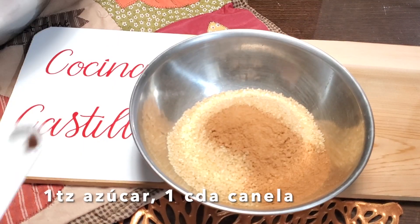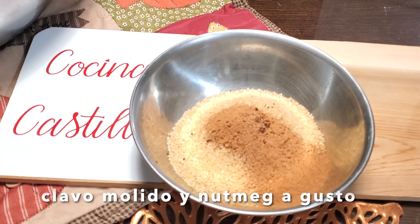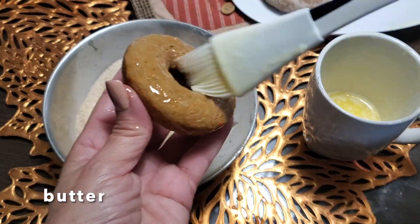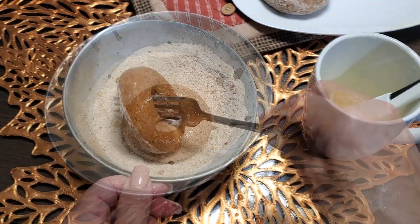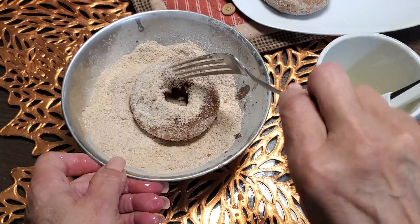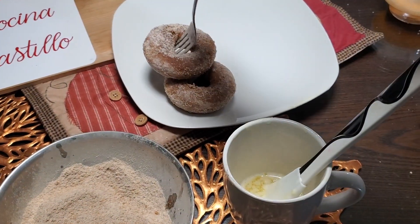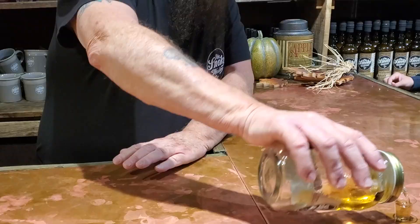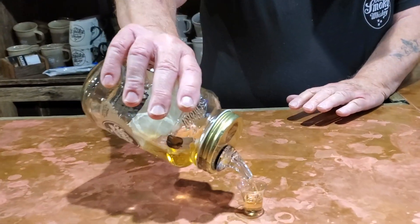Preparamos la cubierta de azúcar con especias. Yo decidí utilizar canela, clavo molido y nuez moscada. Solo bañaremos en mantequilla las que vamos a cubrir con azúcar. Me parece una buena opción también cubrirlas con un glaseado de moonshine — apple pie moonshine.